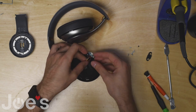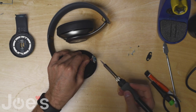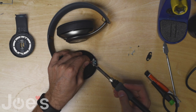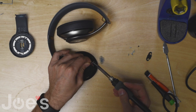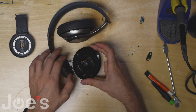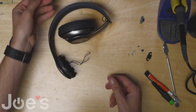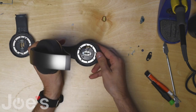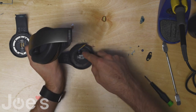Now we can actually unsolder the charger port and all the wires, and pull the wires through. Now we have a sticker here that you can remove.